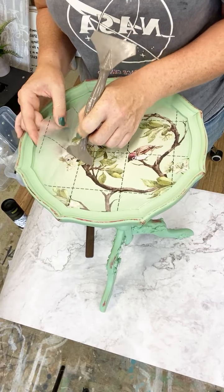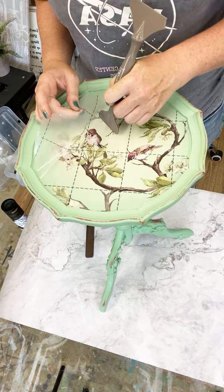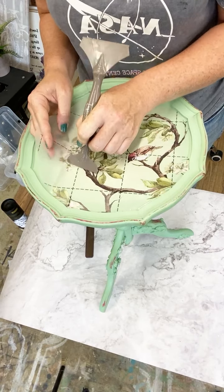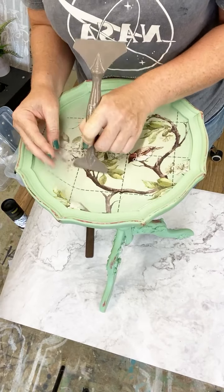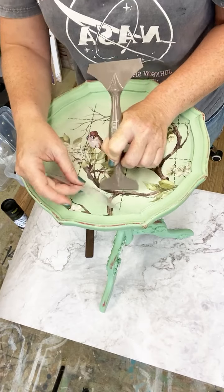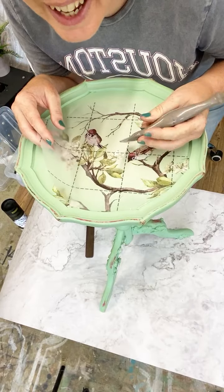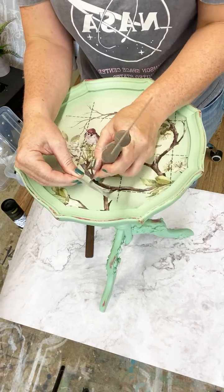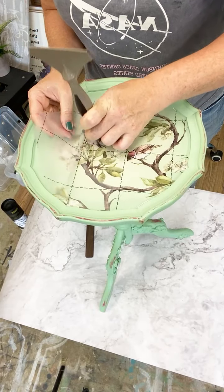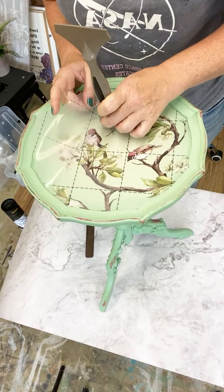I did this little blend in the middle just to give it a bit of a vignette sort of appearance. I quite like doing that on these little tables. It's just so pretty and it's so beautifully natural. I used this transfer on a handbag for my mum while she was visiting last week - that was her birthday present.